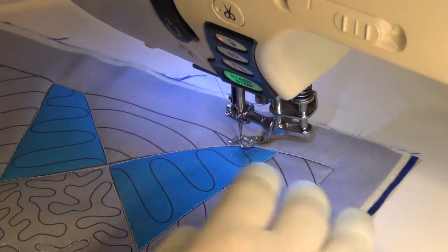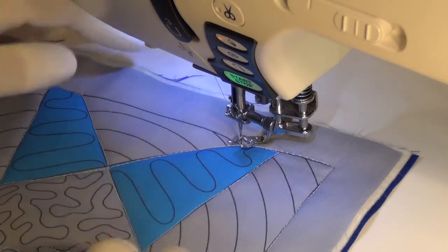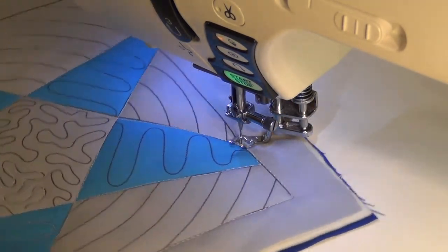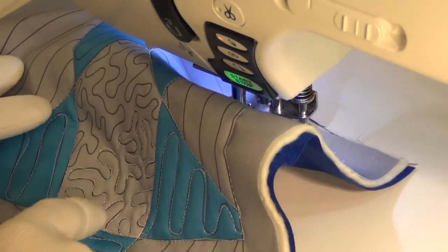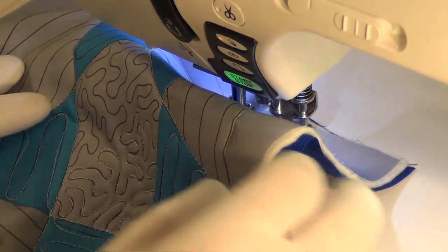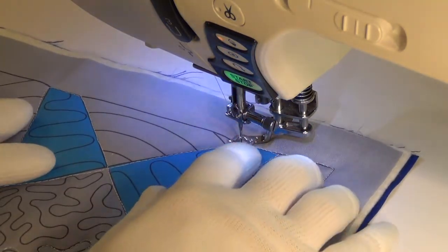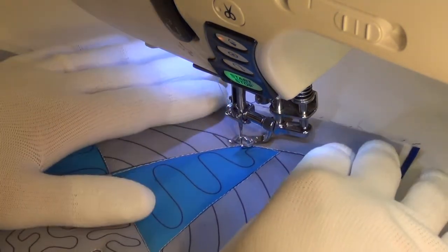I've ditched the star and the interior of the star too. You can see I knocked out a little bit of the stippling here. And now I will be moving into this triangle here and doing these wiggly U-shapes.